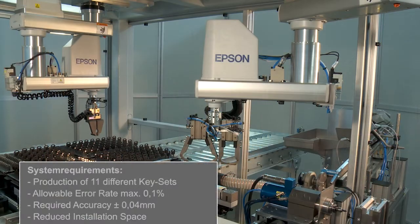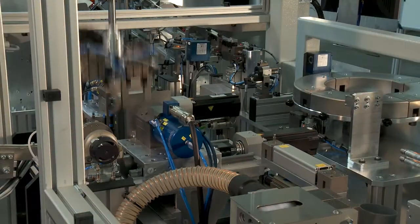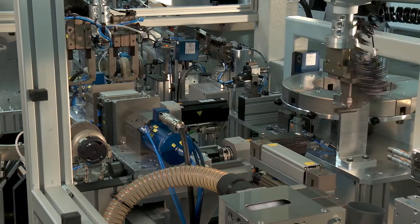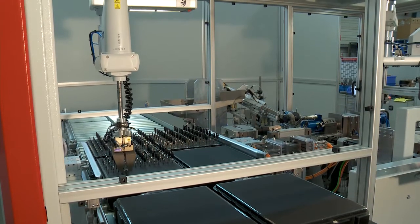The demands placed on the construction of modern special machinery are diverse and complex. The particular challenge involved in this application was the customer's desire to process a broad range of parts on one and the same machine at an extremely high throughput rate in the narrowest of spaces. Under such conditions, a solution was identified using two Epson Spiders connected to a common Epson control unit.